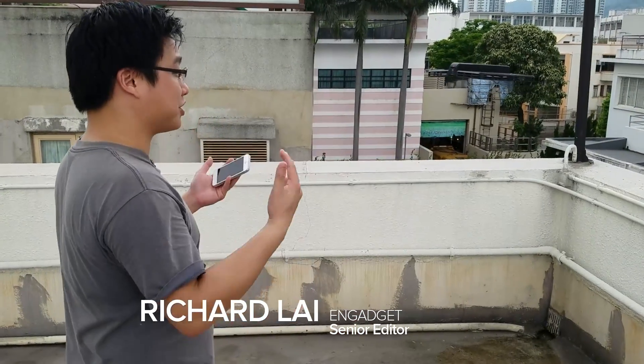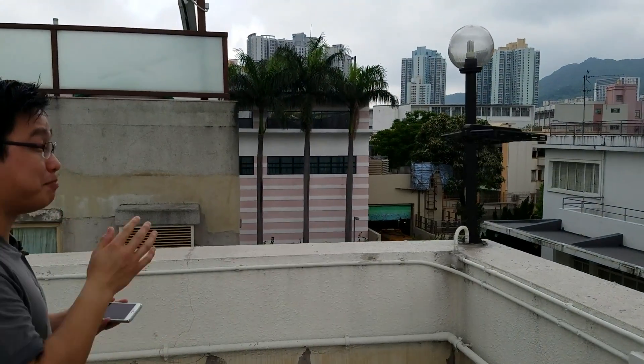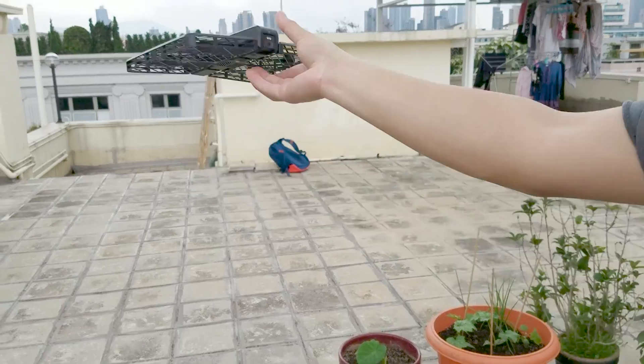Nowadays we're starting to see drones with follow-me features, and there are also some that claim to have foldable designs. What if I tell you that this drone right here has both features and I can grab hold of it anytime I want, just like this. This is the Hover Camera.